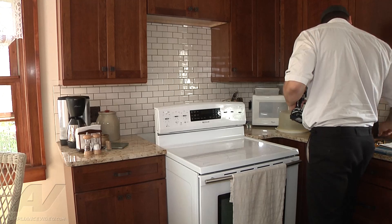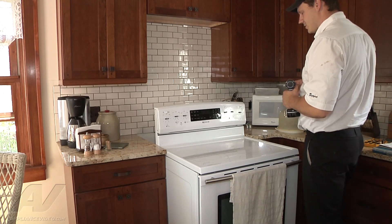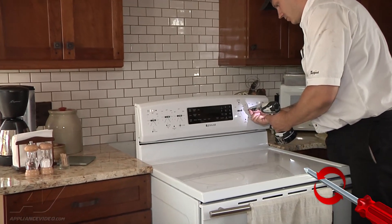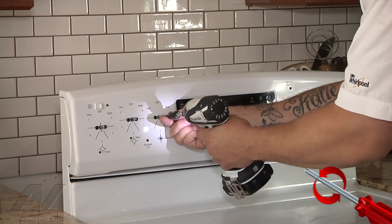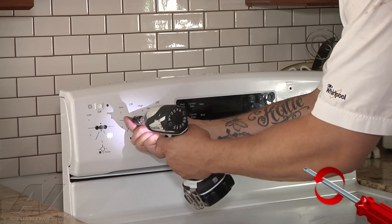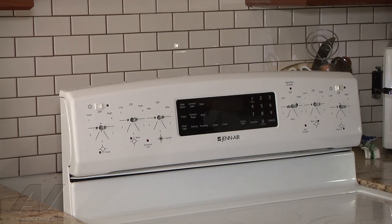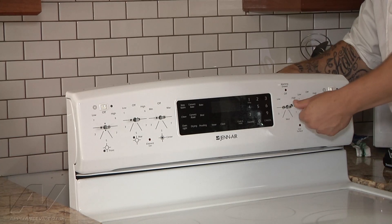Alright, so we're going to go ahead and just start removing the electrical components here. I'm just going to start with the six switches across — they're just held in place with some Phillips screws. I'm just going to start with the two screws. Alright, so now we can take our switches out, and they will just slide right back out like so.